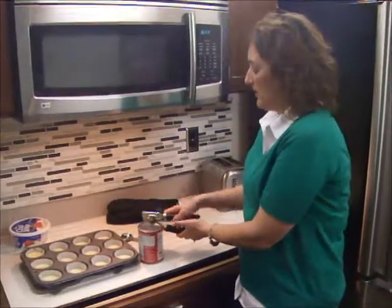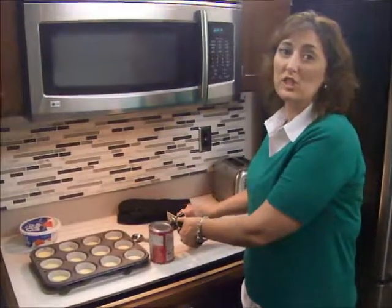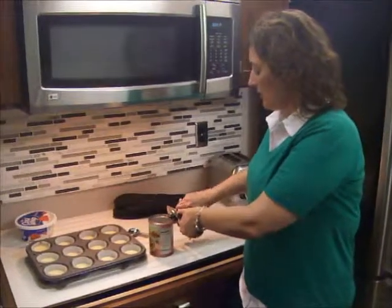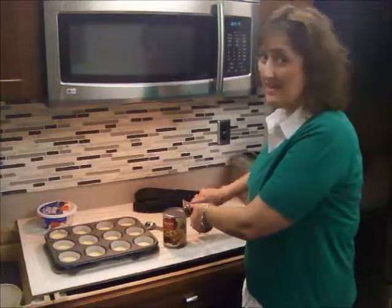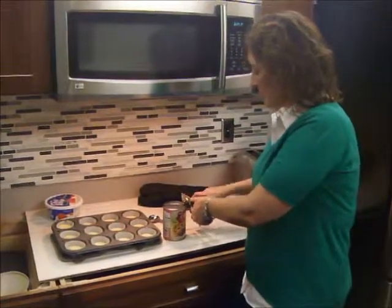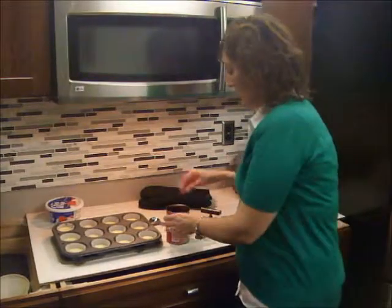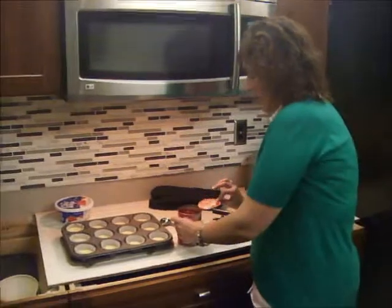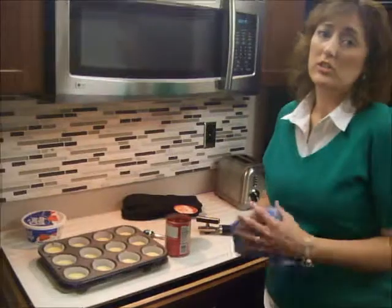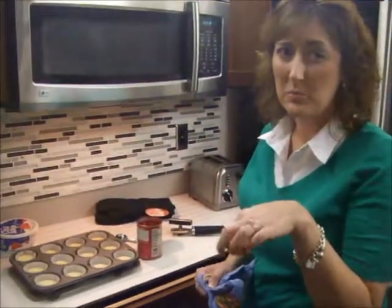The next thing we're going to do is put on our topping. I'm using cherry today — you can use any kind of pie filling you want. TT prefers cherry pie filling, so that's what we're doing. You just open the can — I told you this is an easy recipe, you're not even making the pie filling! If you don't like pie filling, you could put whipped cream, or mini chocolate chips and sprinkles — that would be delicious too.